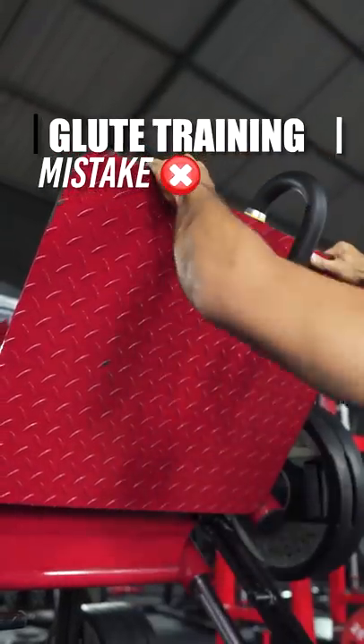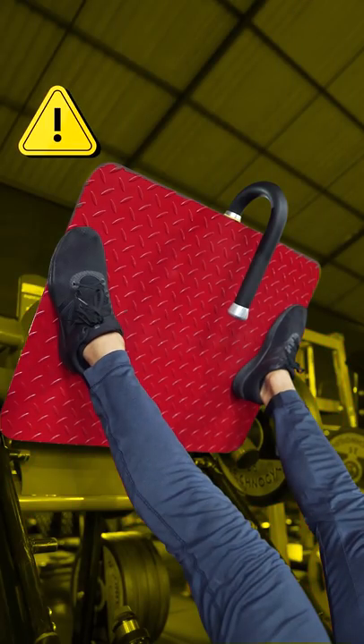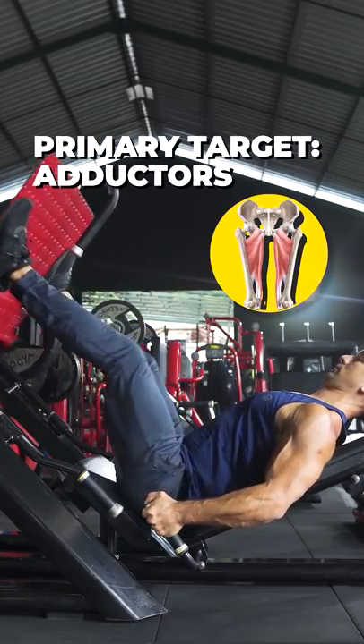If you want to build bigger glutes using the leg press, this is not the way to do it. It's a common misconception that using a very wide stance with the toes pointed out will cause your glutes to take on the majority of the load. In reality, this foot position shifts the emphasis onto the adductors, which are your inner thigh muscles.